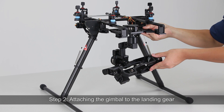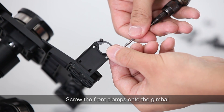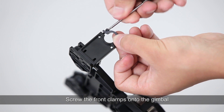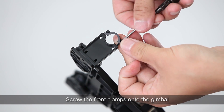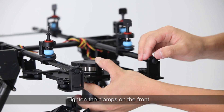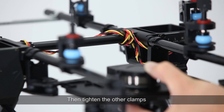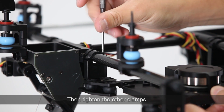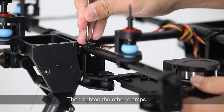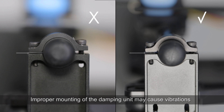Step 2: Attaching the gimbal to the landing gear. Apply thread locker to the screws. Screw the front clamps onto the gimbal, then tighten the clamps on the front, and tighten the other clamps. Note: improper mounting of the damping unit may cause vibrations.